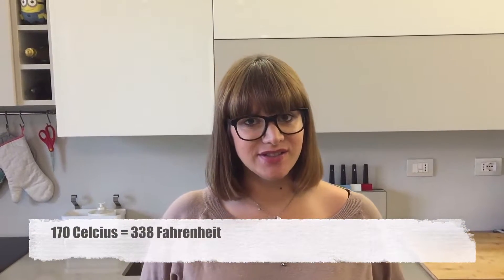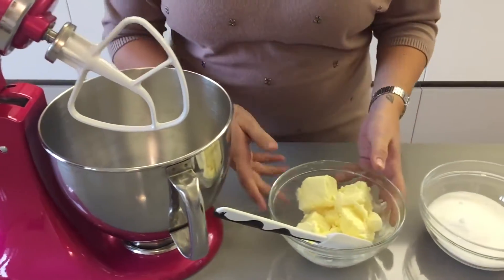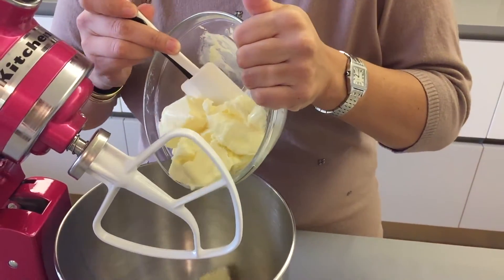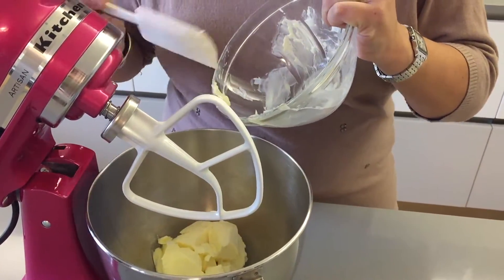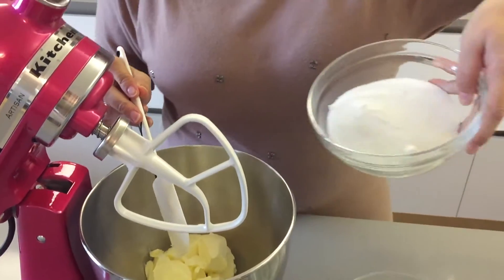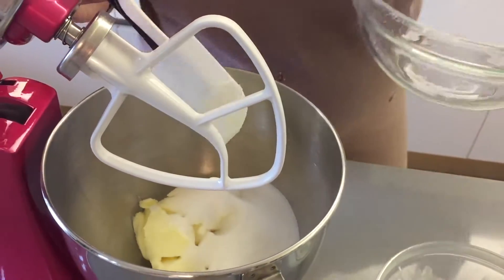Start by preheating your oven to 170 degrees Celsius. In your kitchen robot or in a bowl using your electric mixer, place your butter making sure it's at room temperature, or you can give it a quick 15-second burst in the microwave to make it softer, along with your sugar, and beat this on medium speed for about five minutes until it's nice and fluffy and light.